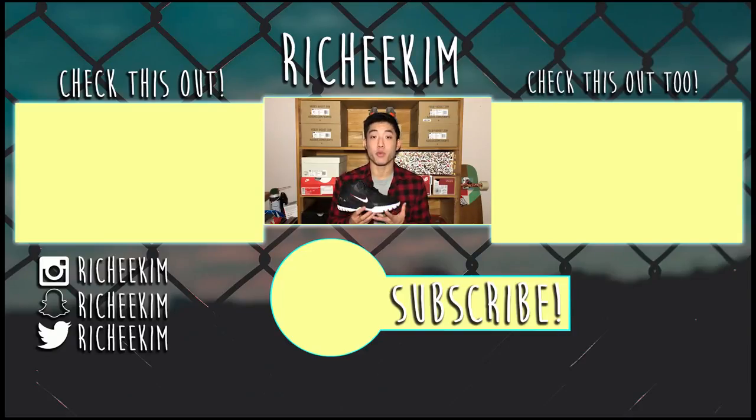That's pretty much it for this review guys. If you liked the video, hit that subscribe button down below and smash that thumbs up button — it really does help me out. While you're at it, check out the videos on my left and right. Until next time, peace!